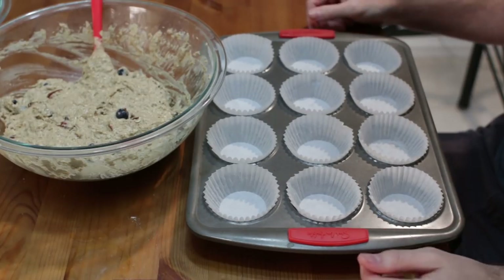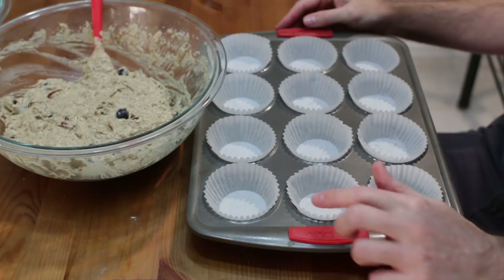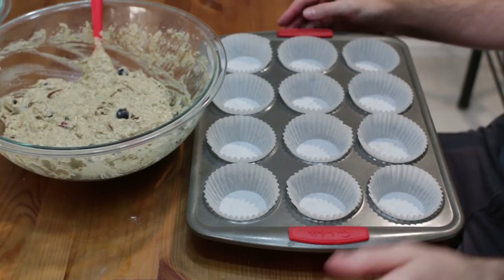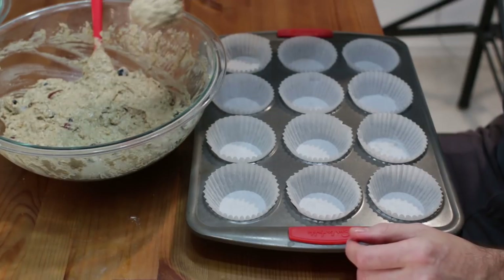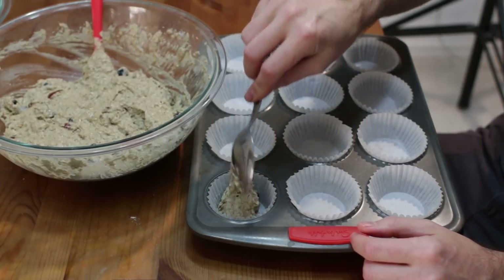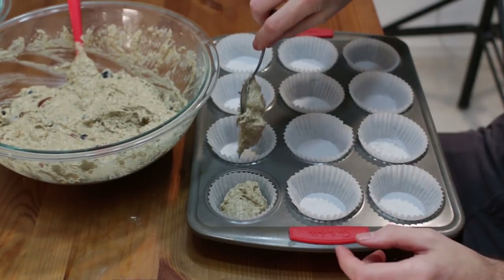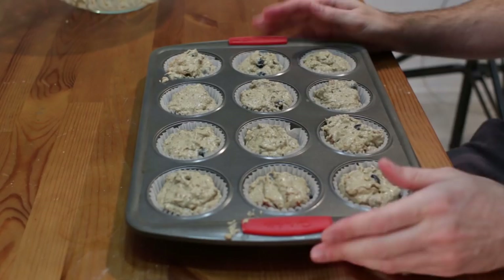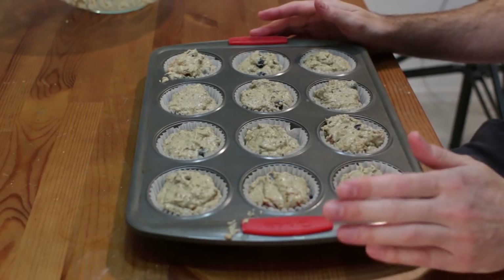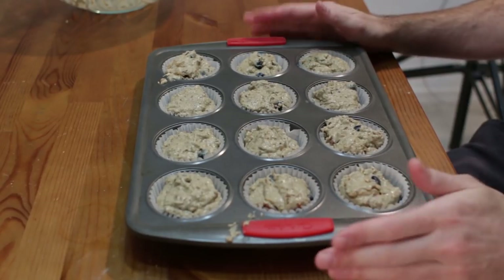Now we want to fill up our muffin pan. I have it lined with paper cups, or you could just spray it as well and not use the paper cups. Take a nice big spoon — I'm just using a big tablespoon — and you want to fill all these up equally. It's going to take up probably all this batter. Fill it all the way full. This recipe makes one dozen, or twelve, fairly large muffins.